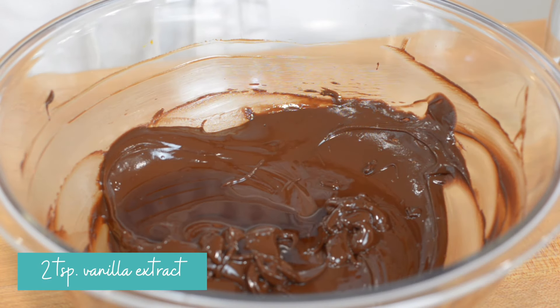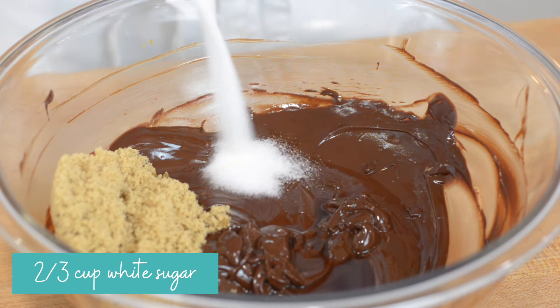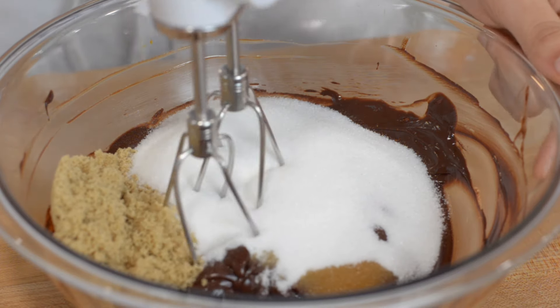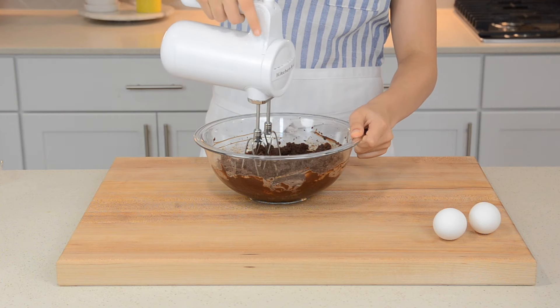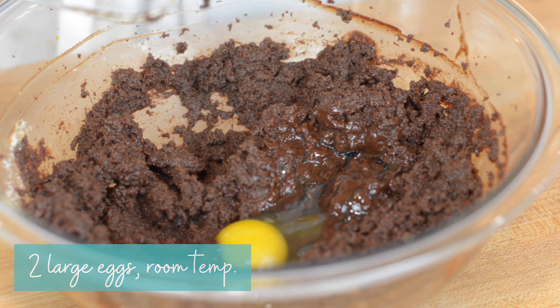Now to the chocolate, add in 2 teaspoons of vanilla extract, 1 quarter cup of packed brown sugar, and 2 thirds cup of white sugar. Beat until smooth — it should take about 2 to 3 minutes. In this recipe, we use more white sugar than brown sugar because white sugar makes these cookies thinner with a crispy edge and a chewy center.